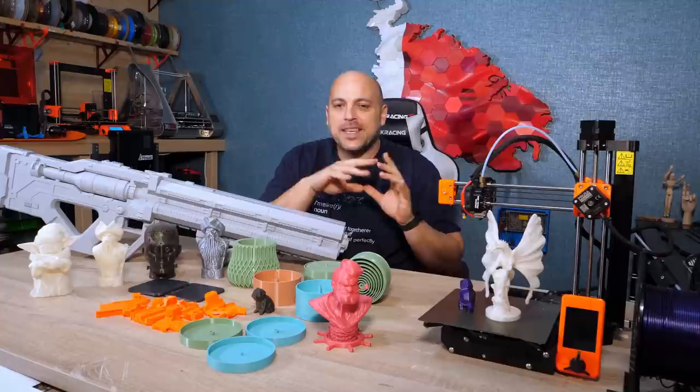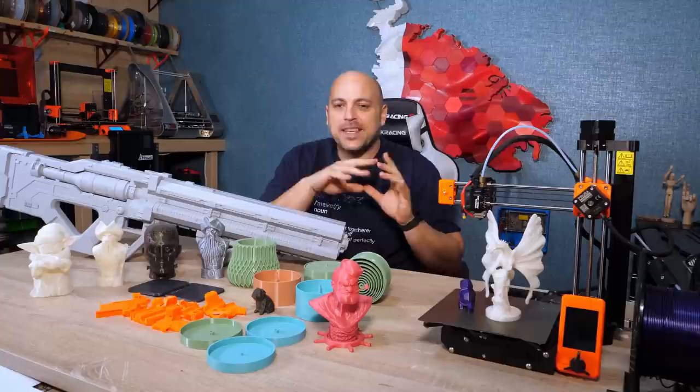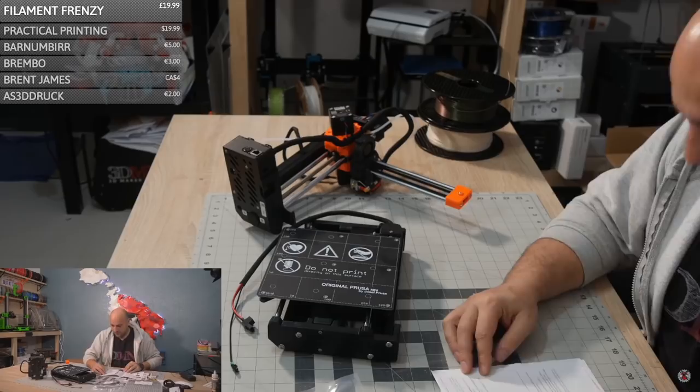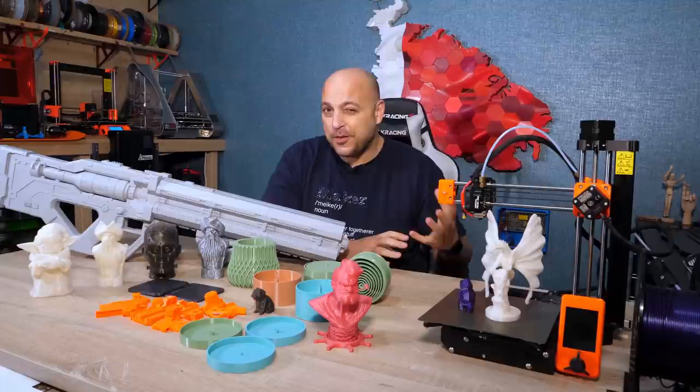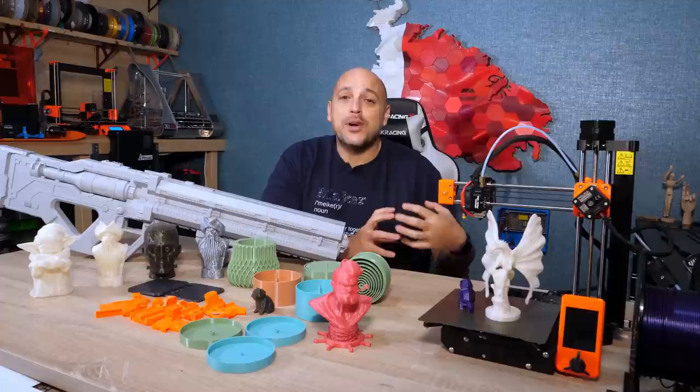I've had the Mini for over a year now, as I unboxed it during a live stream last year. I was one of the first to purchase it minutes within launch at Earth 2019. And since it's arrived, it's done well over 1,500 hours of printing. The short version of this review, for those who don't want to sit through it, is this is a great little big machine, which won't break the bank and will give you one of the best 3D printing experiences currently on the market.